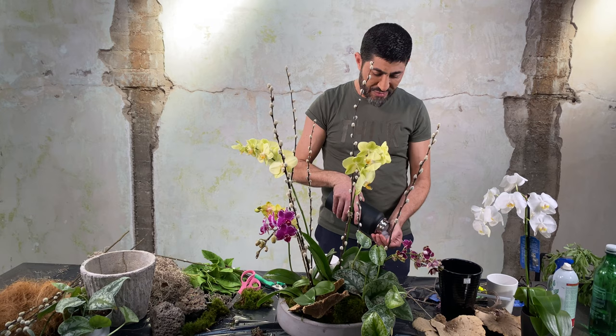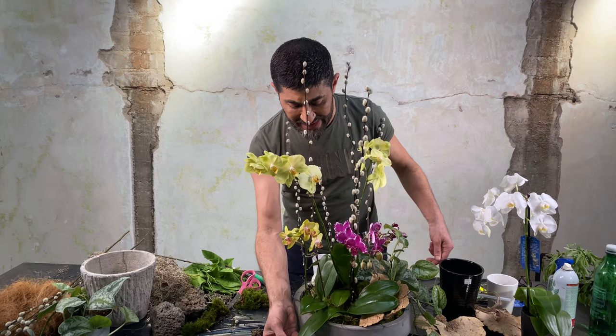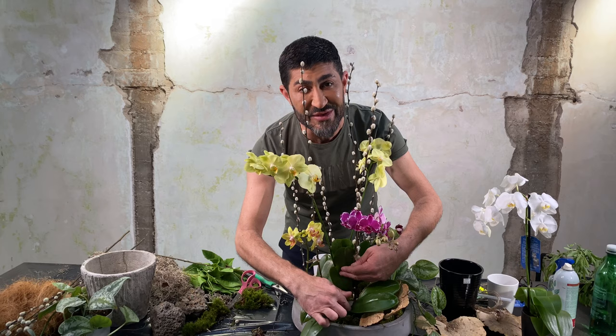Another trick I use is ice cubes. Take one or two — the key is not to place them right on top where people tend to put them. Instead, go underneath the leaf and into the pot. Depending on the size of the pot, for a small one I'd use just one ice cube. Place it underneath the leaf, not on the leaf, and as it melts it will slowly give the plant the moisture it needs.